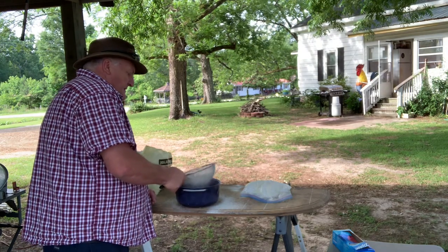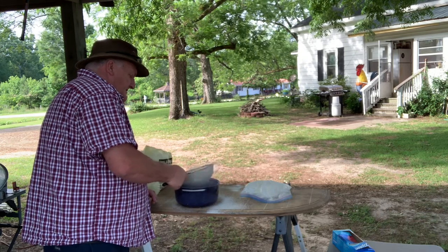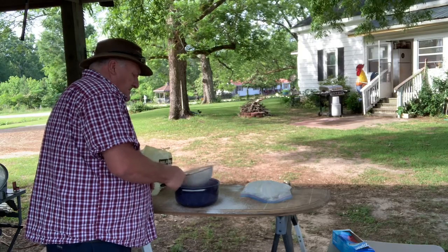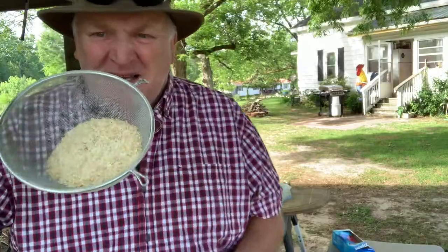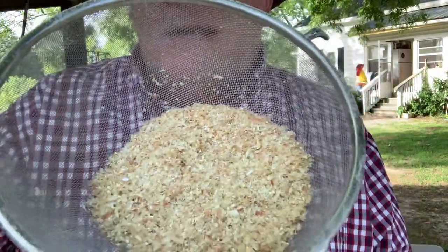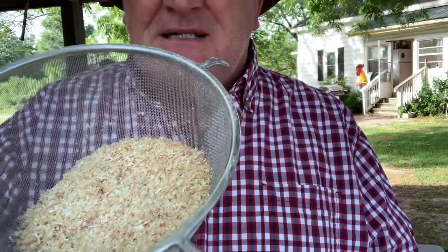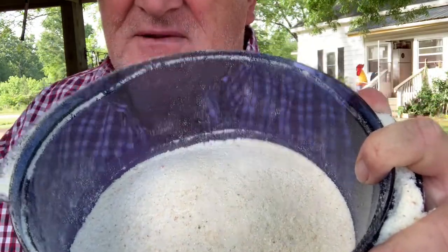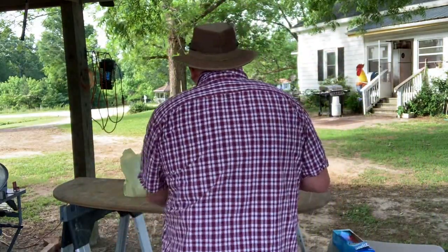Once you get into a pattern you can pretty much go with it. Yeah, you're gonna make a mess — you're gonna have stuff everywhere. But here it is, real close up — see that? That's a lot of the husk that came off the corn. That's the outside shell. And here's the cornmeal — see the difference? There's a lot of difference.